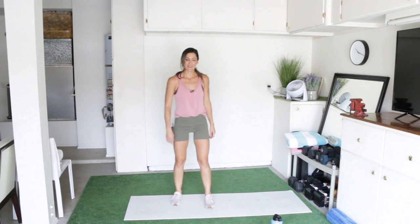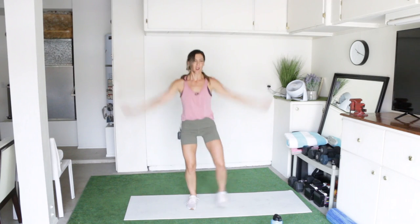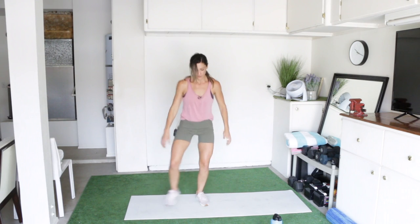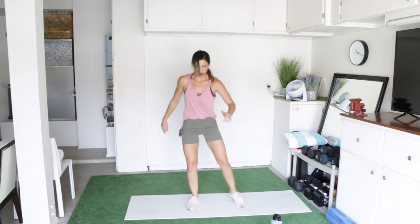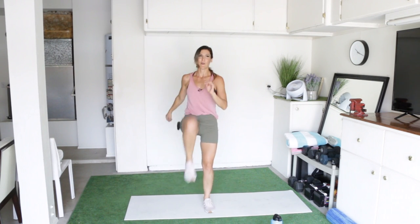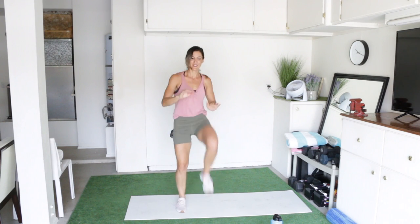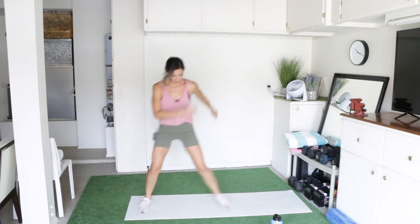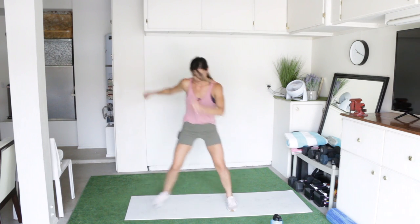I don't need a water break here, I'm just going to go straight into my fours. Let's go — four, three, two, one. Pops — four, three, two, one. We're almost done. High knees — three, two, one. Side — four, three, two, one.